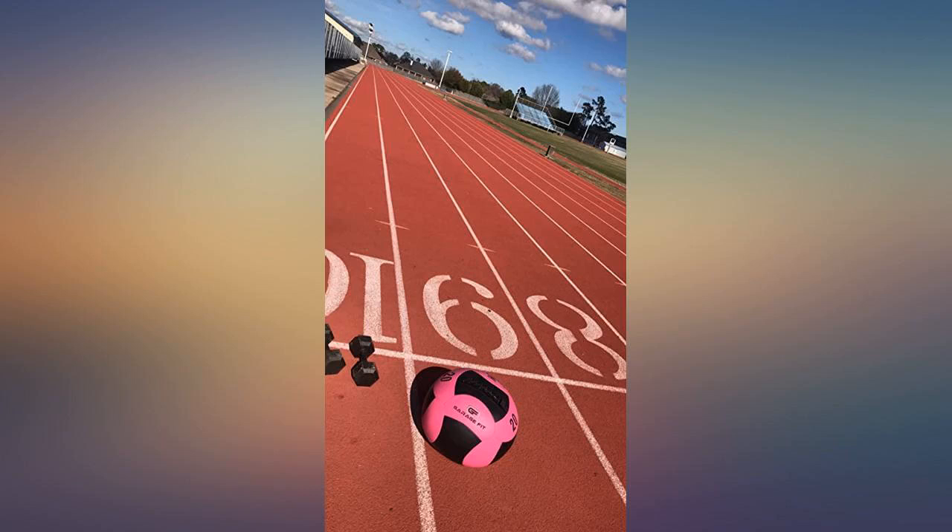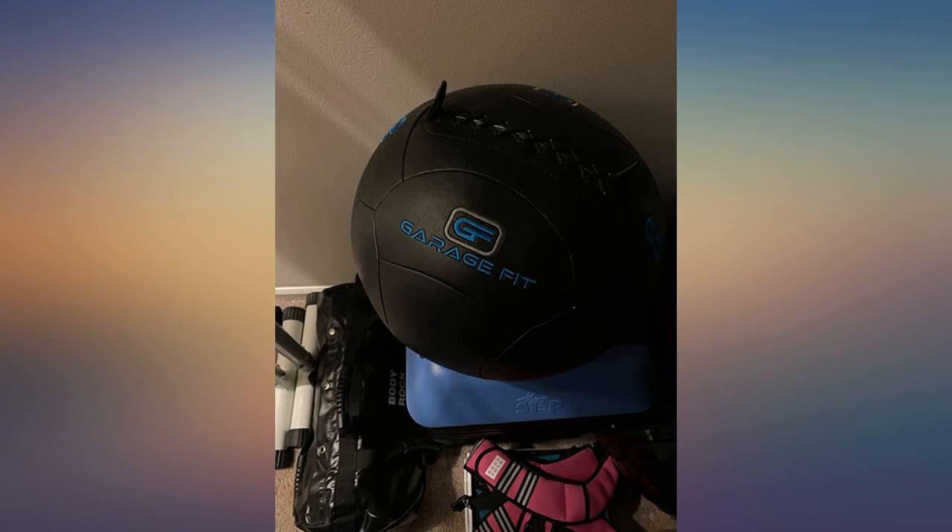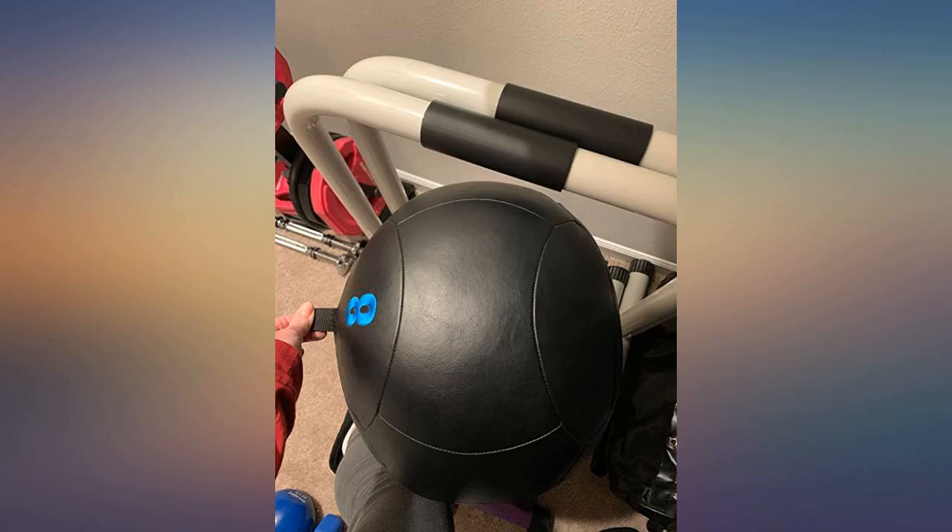The stitching is as strong as it was when I got it and the leather is still strong. The weight is balanced too. Great quality — more than I expected.